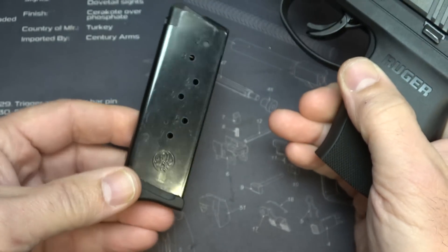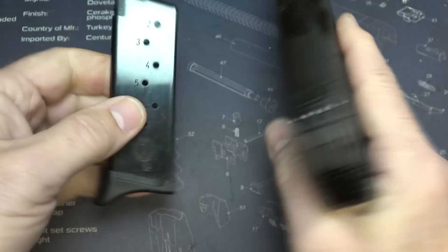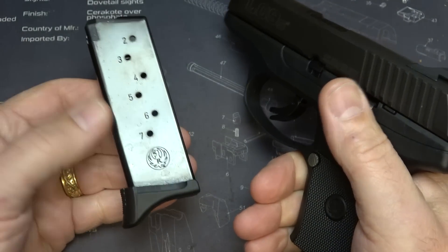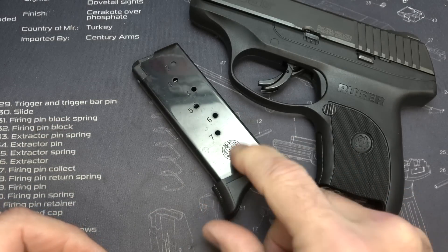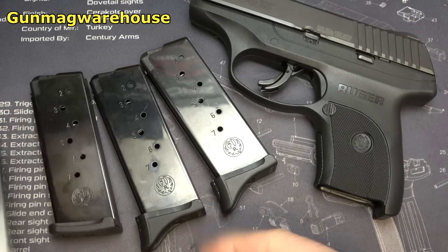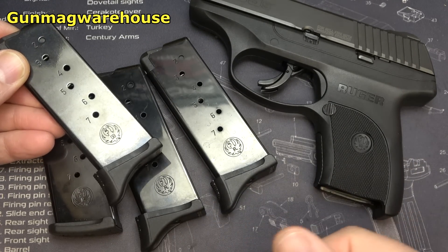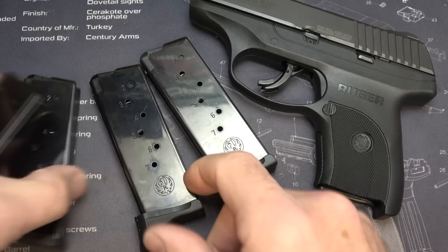Let's go ahead and make sure the gun is unloaded. We're going to drop our 7+1 round magazine, and the chamber is empty. One of the big things about this pistol is that it only comes with one magazine, which I just hate when they do that — I wish they would at least include two. But thank goodness for Gun Mag Warehouse; they sent me a few extra magazines, which made it much easier at the range during a review.